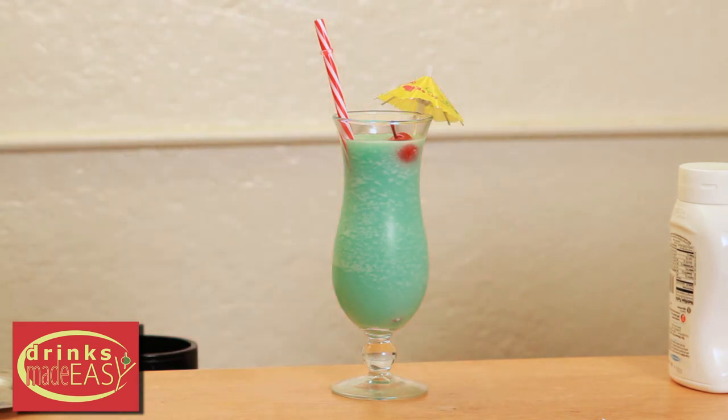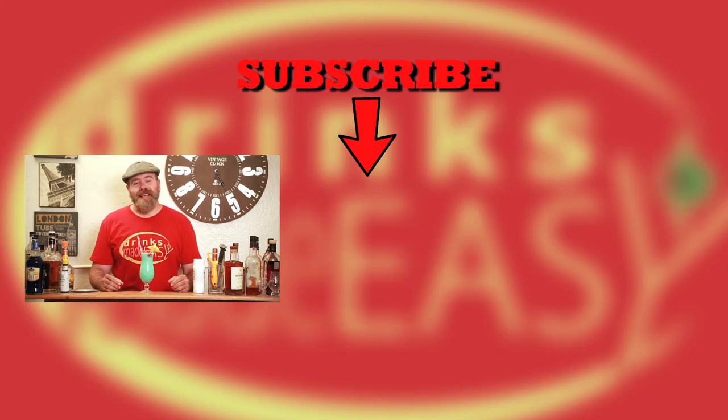And there you have the Blue Hawaiian. Hey, thanks so much for watching. If you haven't already subscribed, go ahead and do so and hit the bell icon to be notified any time we make a new video. And always remember to drink responsibly, because everybody likes to make friends, but no one likes to make them in a prison shower.